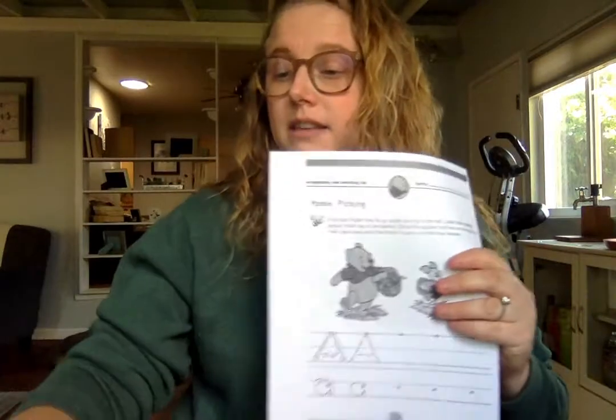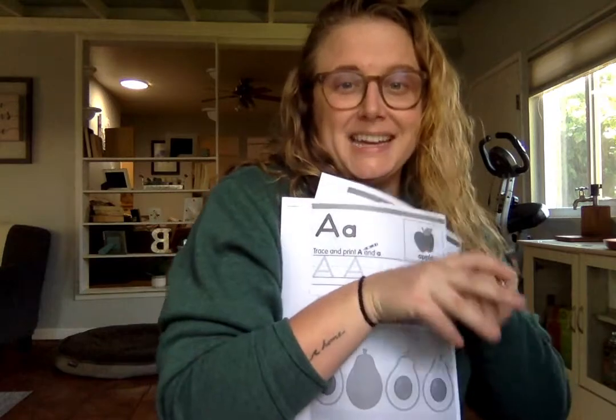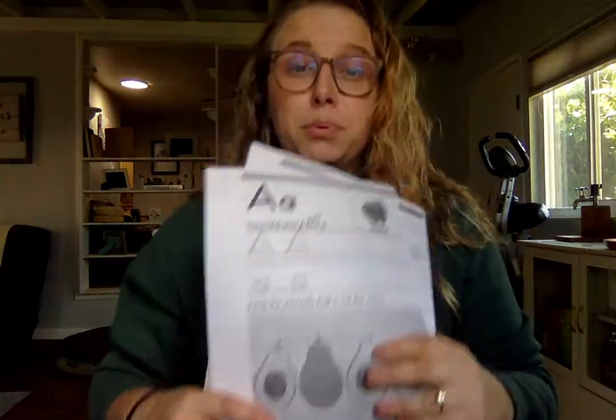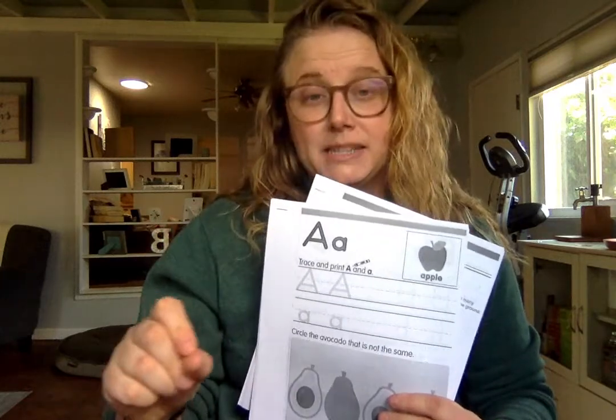These two packets both work on writing, which is also really important for fine motor skills. Even if you have to do some hand-over-hand — which is when you're coming in over the pencil — that will support fine motor ability for our friends. Do not feel like you have to use a pencil. We use pens, we use markers. Different shapes and different tools really work on that fine motor skill.